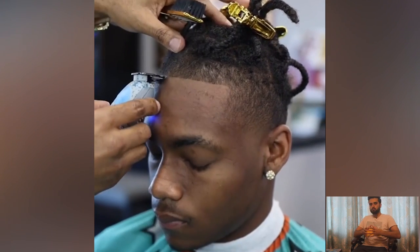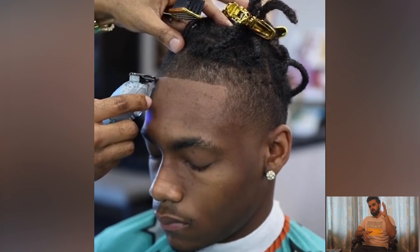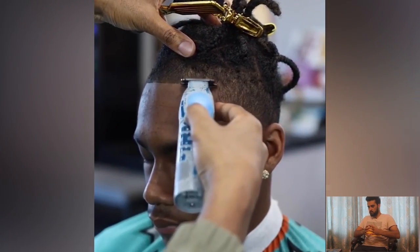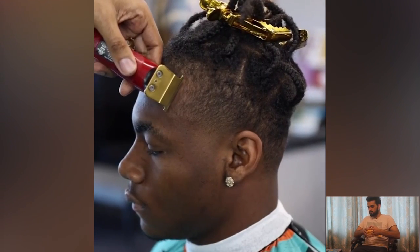We're going to talk about the second haircut. In this tutorial, this barber is doing really great, hard work, as you can see.